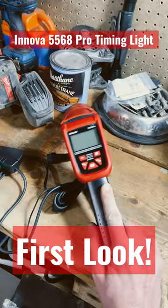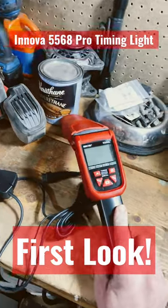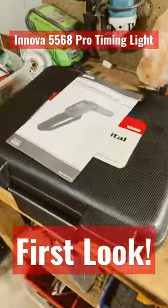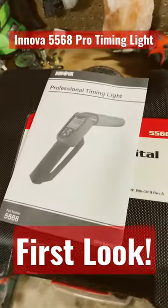Coming soon to the channel will be a full demonstration of this and all of its uses. Thank you guys so much for watching this quick unboxing short. See you guys for the next one.